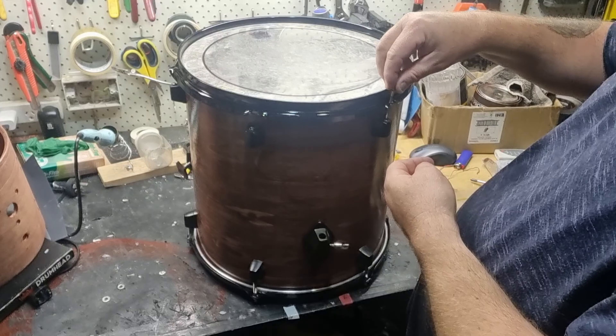I'm sanding down the spurs on the legs because they had a little bit of surface rust on them. There we go — can you see the mistake that I made? I ended up putting the heads on the wrong end, so the EMAD should actually be on the other end and the Ambassador should be where the EMAD currently is. That is now corrected.